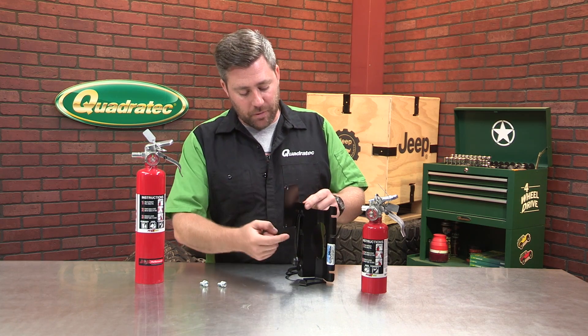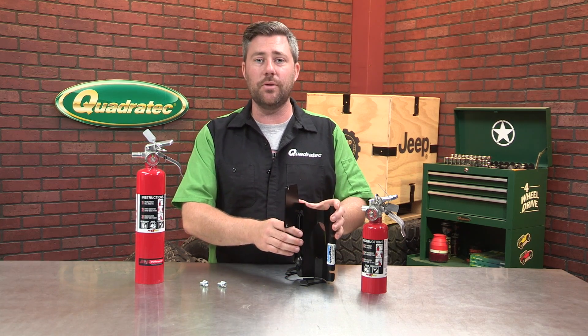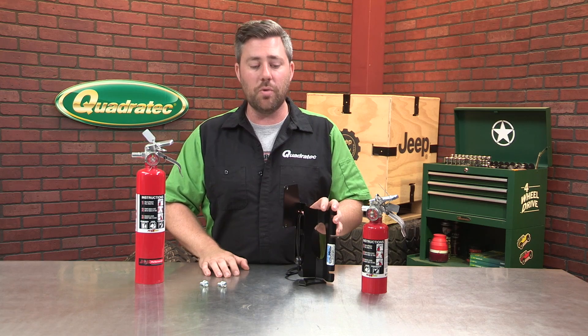Now, they do have a couple different mounting points on the top here for the bungee ball that allows you to adjust it whether you're using the larger fire extinguisher or the smaller one-pound unit to make sure that it gets held in there nice and secure.